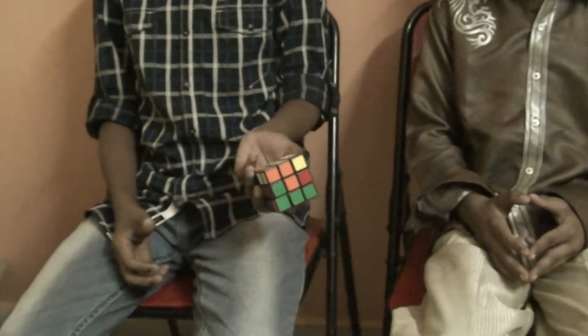Hi guys, this is Ravithi Jan and I am going to give you a very simple solution of what you think is the complicated Rubik's cube. And this is my brother Sarachandra. Say hi. Hi. Okay, let's get started.